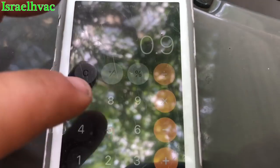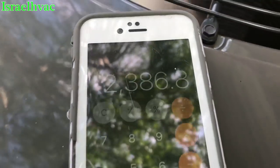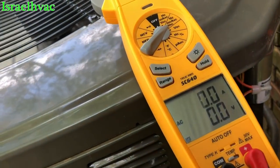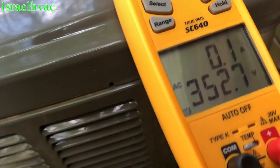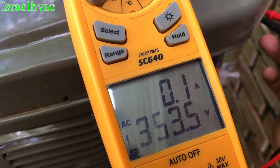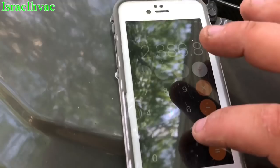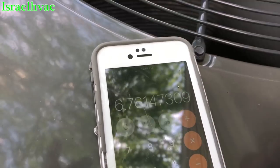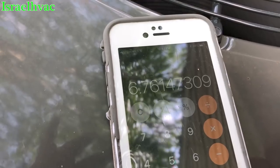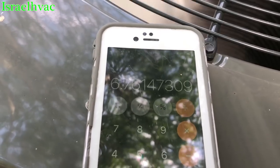So 0.9 times the constant, which is 2652, equals... Now we need to get our voltage from common to fan across the capacitor, so we'll go fan to common — we'll say 353. So we're going to divide this by 353.